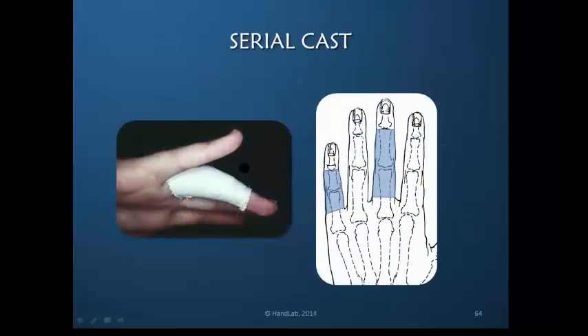It is very common to serial cast the PIP joint. I personally am an advocate of the use of plaster of Paris for no other reason than it is far more compliant and kind to the skin than any other material. If you're using plaster of Paris, use gypsona, which is a very creamy material — the natural plaster without many additives.